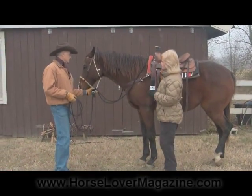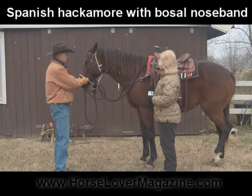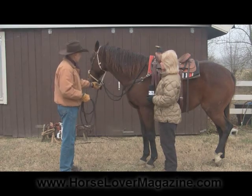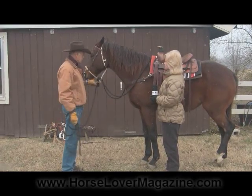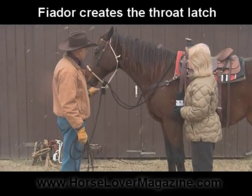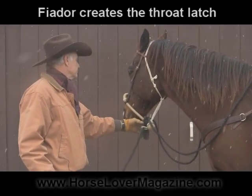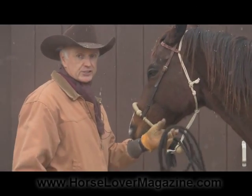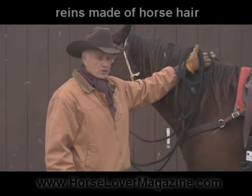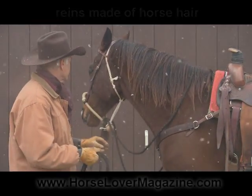What we have here is a traditional Spanish hackamore with a bosal serving as a noseband, and a hackamore knot tied around the end — the heel knot of the hackamore, of the bosal — and then a fiador tied to create the throat latch and support the weight of the bosal in the proper position to school the horse. The reins used with this outfit are made of horse hair. They are scratchy, they have a good bit of feel to them, so the horse has something to respond to.